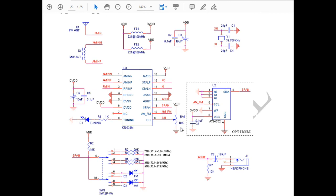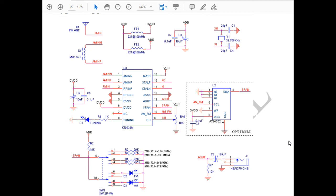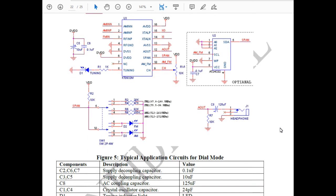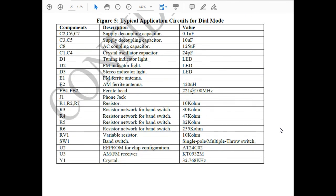This is the typical application circuit: basically the radio chip with some supporting components — a headphone jack, and LED AM/FM indicators which this radio doesn't have since they're going for battery savings. It also shows a 32.768 kHz crystal with a couple of 24 picofarad capacitors. So really you have the radio chip, the ferrite bar antenna, the crystal, and a headphone jack — that's about it. They've got the bill of materials here listing everything.